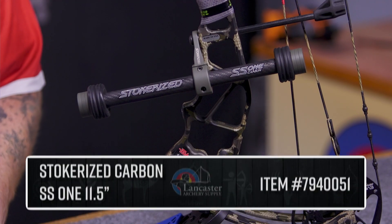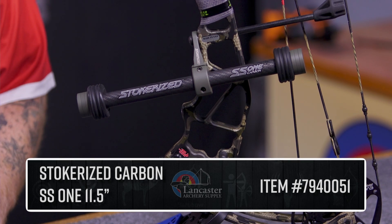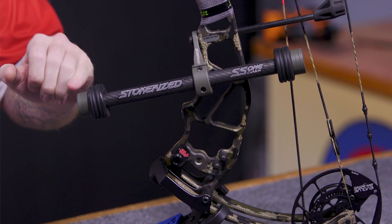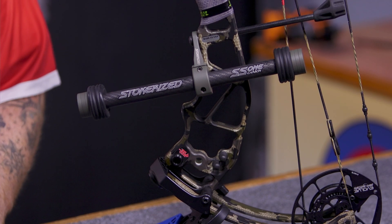Hey everyone, it's Ethan King from Lancaster Archery Supply. Today we're going to take a look at the Stokerized Carbon SS1 in the 11 and a half inch model. This is also going to be in sniper green, so the bracket and the weights are going to be the color factor on that.